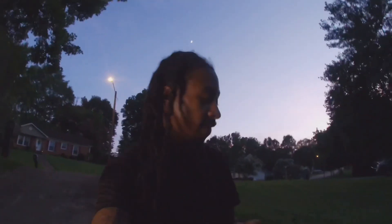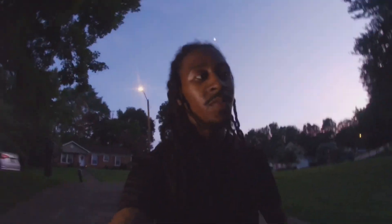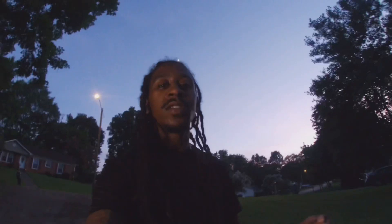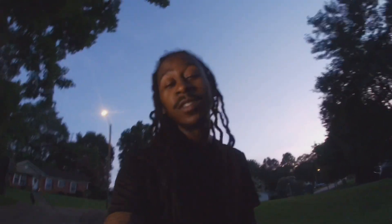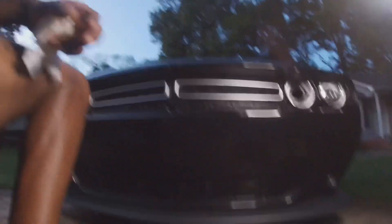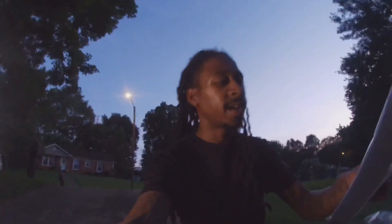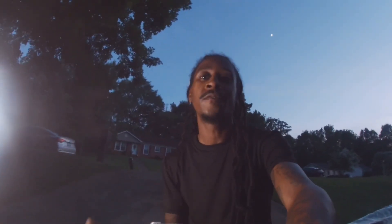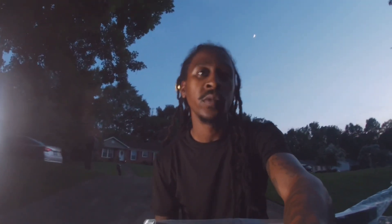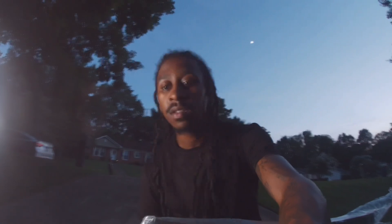Alright, so we got it all cleaned up. It's all prepped. About to go ahead and throw these on man, let's get to it. No point in wasting time, might as well just go ahead and throw these on. Let's change the whole vibe. It doesn't really specify if it's a right or a left, so we just gonna dry fit it before we actually take the 3M tape off. Let's go ahead and get to it.